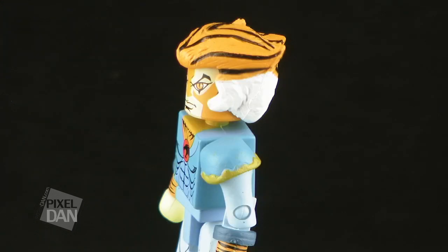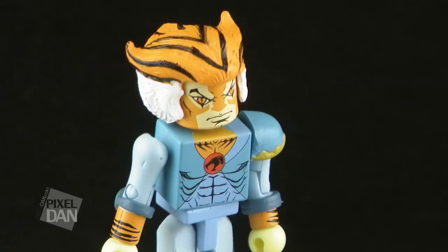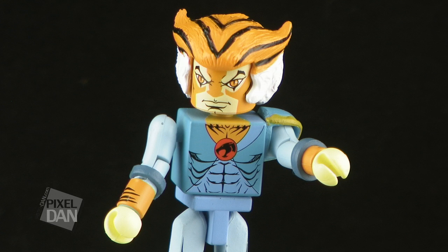The articulation on all these guys is pretty much the same all the way around. They're all on ball joints, so the heads can roll around and move left and right. The arms can roll around, they have joints at the elbows, swivels at the wrists, turns at the waist, ball joints at the legs, joints at the knees, and swivels at the ankles. So you can actually get some pretty cool posing out of these little dudes. Tigra here does a great job of capturing the look of the character from the series, done in this Mini-Mates style.